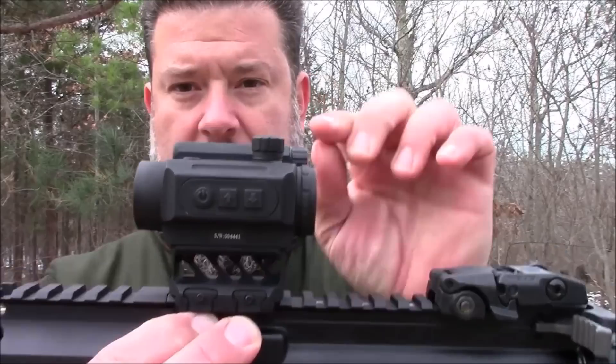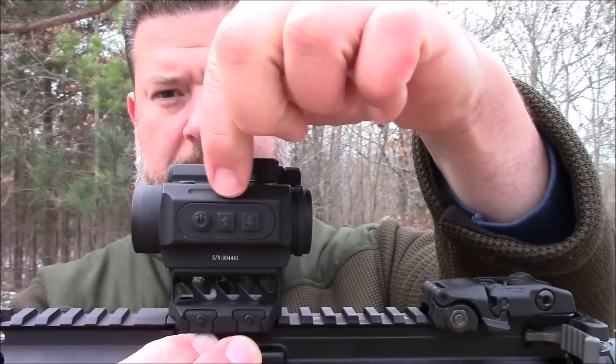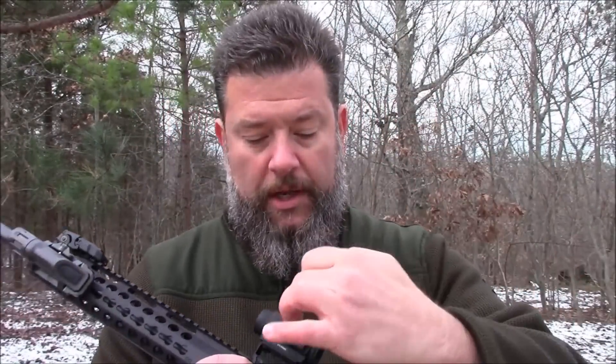Some of the neat things that I think stand out: you've got a very easy-to-use series of controls. You have the power-on button, and then you can control the intensity of the dot simply by pushing the up or down arrow. But there's also something I think is really cool, especially for a sight at this price point — it has not only a manual setting, but an automatic.